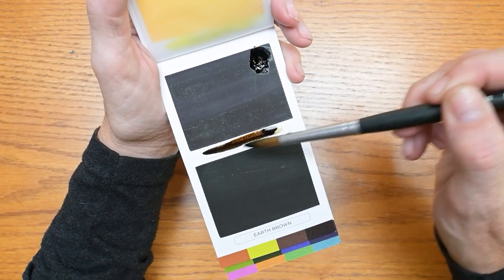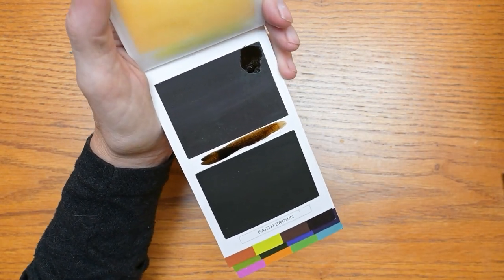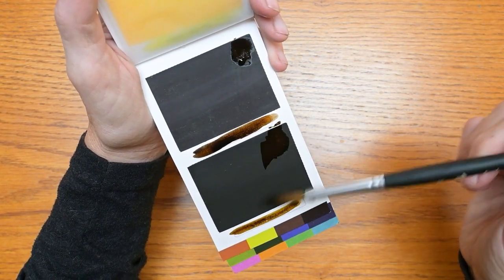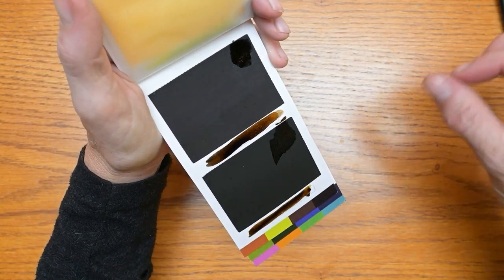Tree bark brown — I love a dark brown, and that fits the bill. That's beautiful. Earth brown — very nice. This one has a green tint to it, a little bit different than the one above it, only because of that slightly green tint.